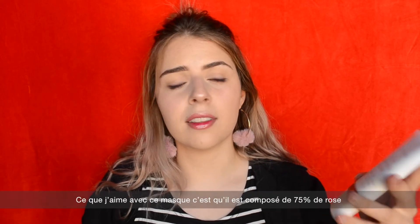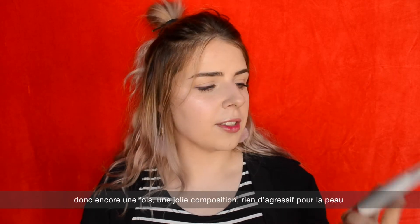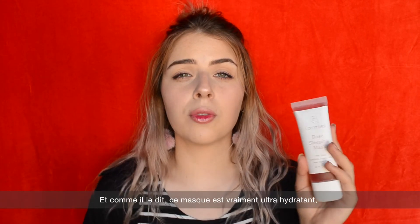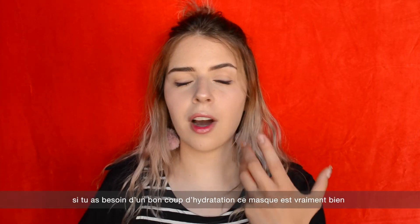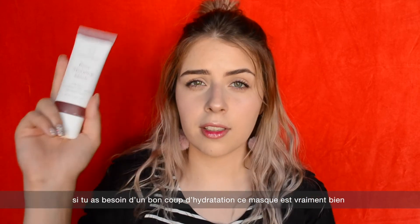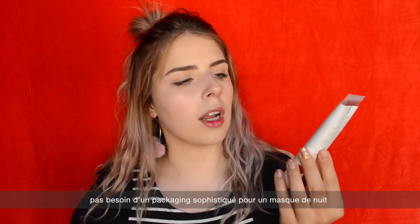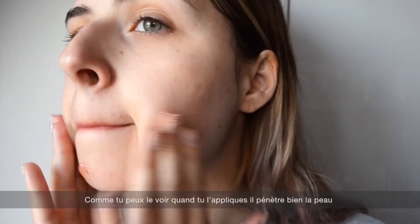What I like about this mask is that it is composed of 75% rose, so again a really natural composition — nothing harsh for your skin. As it claims, it is really highly moisturizing and brightening. If you have dull skin and need a hydration boost, this mask is really good. The packaging is simple, and honestly I really like it.